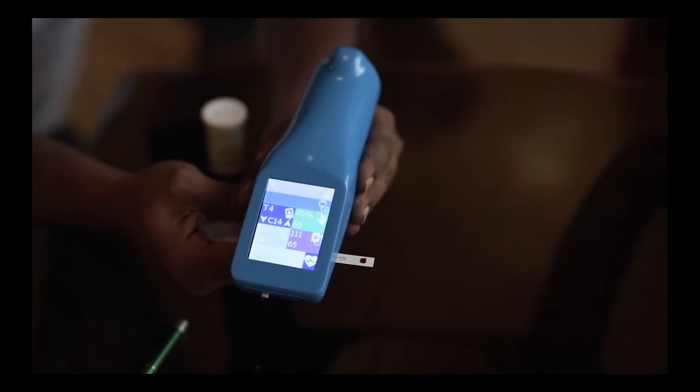Once the 20-second cycle is done, you see the blood glucose reflected on the screen.